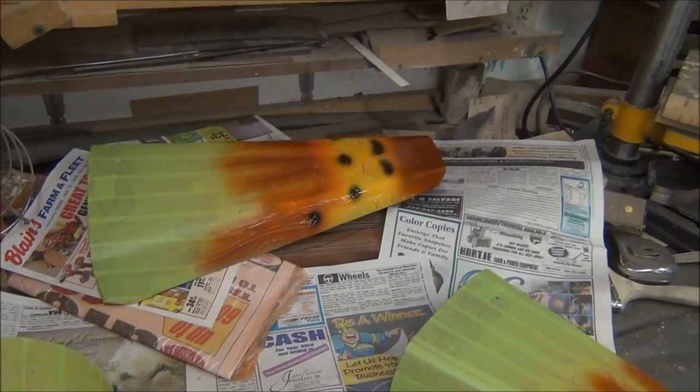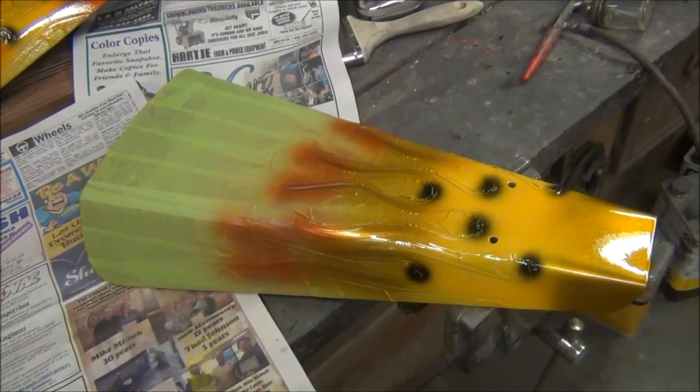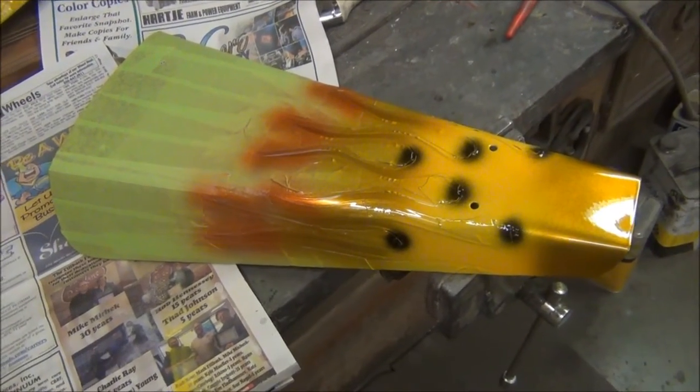After I get all the tape peeled off, they've got to be pinstriped. That'll take a couple of hours. After you get done pinstriping them, you can lay down three or four coats of clear over top of all of that.